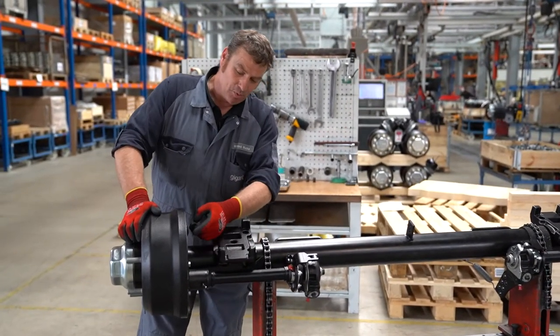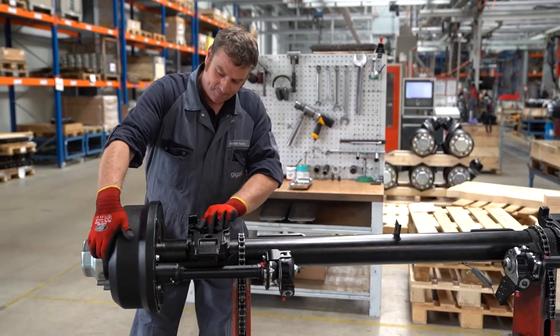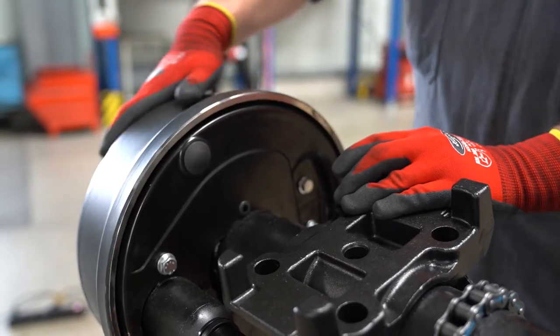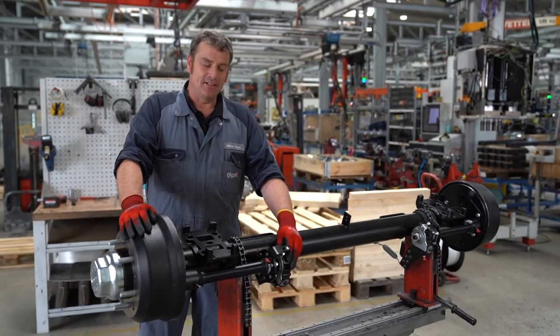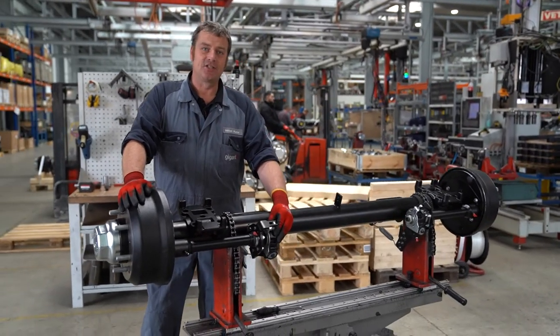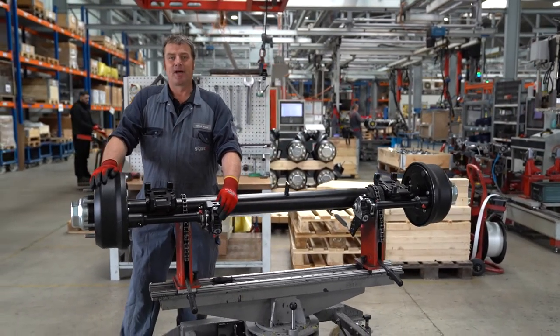After we have positioned the drum, we check once more that the dust cover doesn't rub against the drum. Now we can put on the wheel. The final step is to readjust the automatic slack adjuster and check the brake. Then the brake shoe replacement is complete.